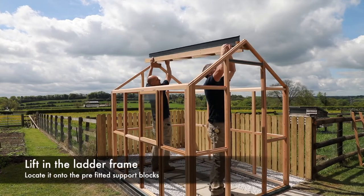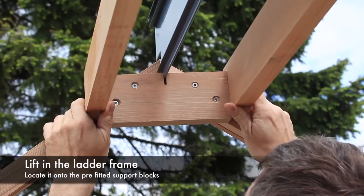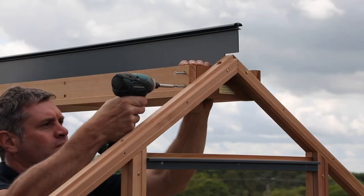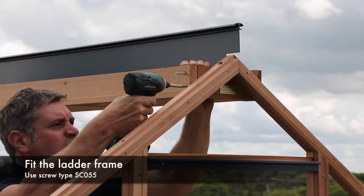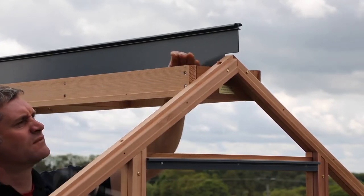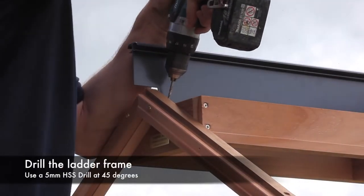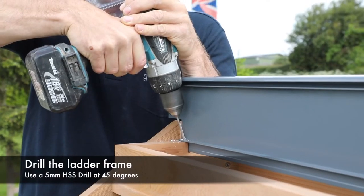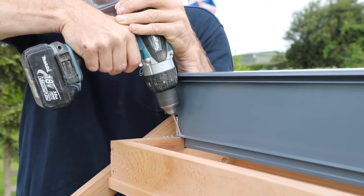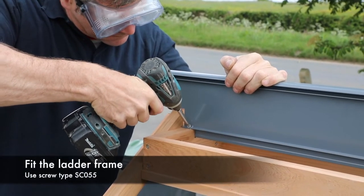The next step is to lift the ladder frame into position and locate it onto the pre-fitted support blocks. Ensure the ladder frame is level with the support block and fix at each end using screw type SC055. Using a 5mm HSS drill bit, drill the aluminium ridge at a 45 degree angle as shown and fix using screw type SC055.